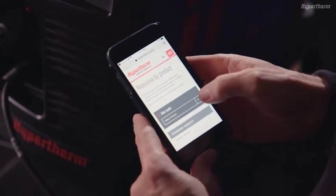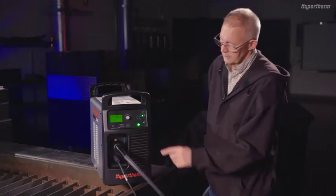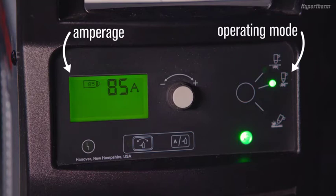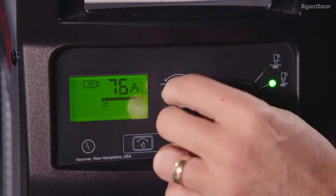The Powermax Sync controls and indicators are simple and easy to understand. The green Power On LED indicates that the power switch is set to on and the system is ready to operate. Amperage, operating mode, and gas pressure are all set automatically. Adjust the cutting current at any time with the adjustment knob.